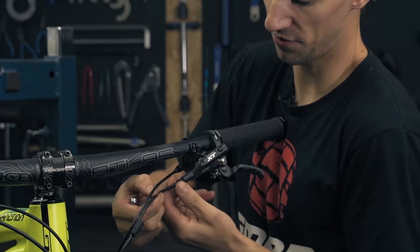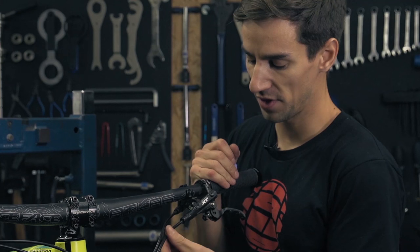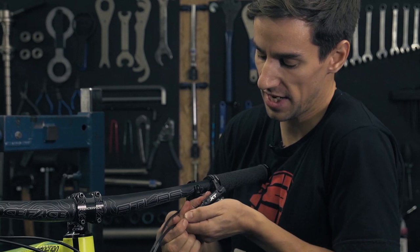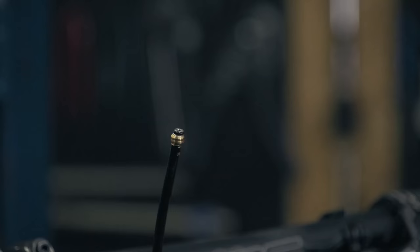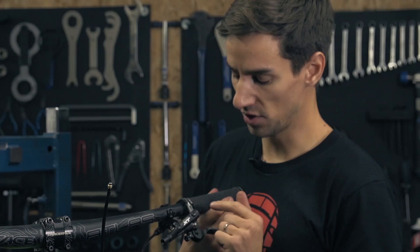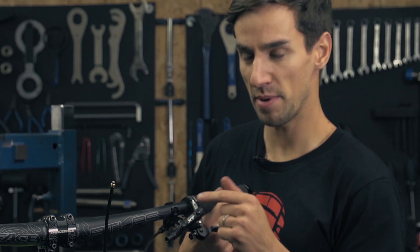Now that the 8mm nut's come off, there's nothing holding that hose into the brake lever, but you'll often find they are quite tight. Take a little bit of play, just wobbling it around, and out it comes. There you can see the end of the hose has got an olive and a plunger in it. Notice how I've not undone the bleed screw on the lever just yet, because leaving that in will create a bit of a vacuum so that all the oil in the lever shouldn't drop out too badly.